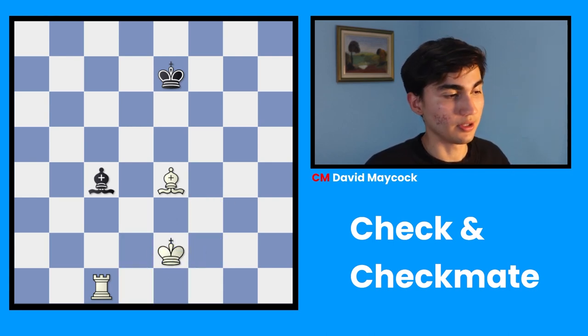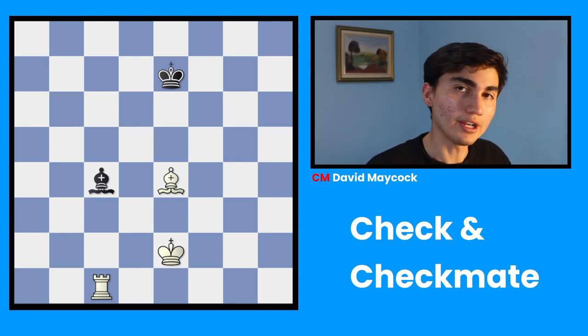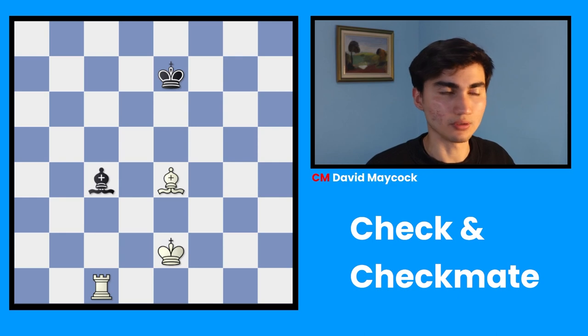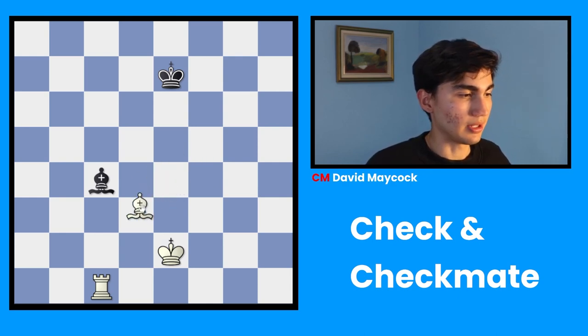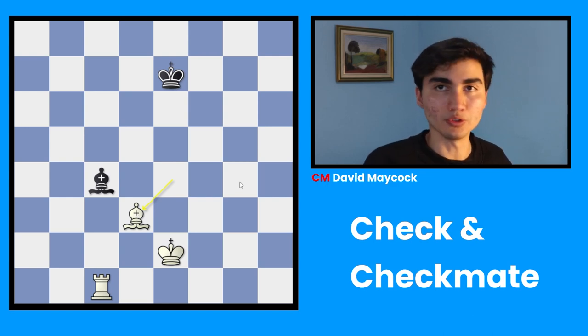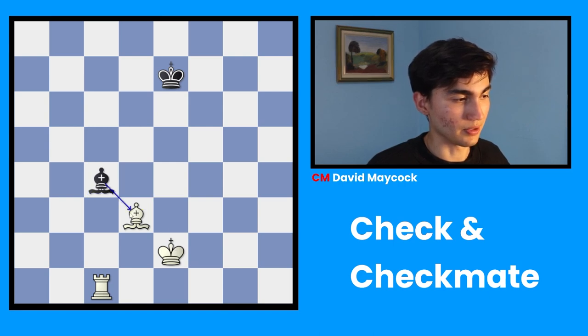The next option is B, blocking. Do you find any blocking move in this position? You can move this bishop and block — that's why it's called blocking. You interpose; you put something in the middle. Now this bishop is no longer attacking my king because there's something in the middle, and my king is safe.